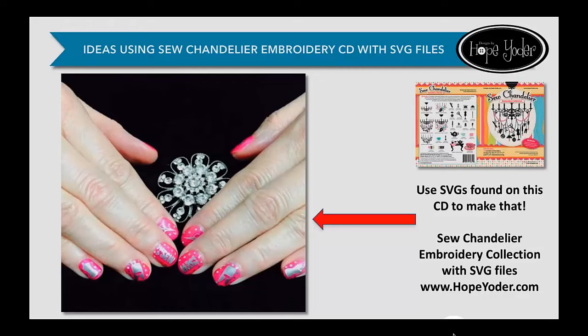Here's another really fun project. I was going out to teach a cutting retreat a couple years ago and I created little vinyl decals from the Sew Chandelier collection. I came into my manicurist and did a gel manicure — I had the little silver pieces with transfer tape on them, and right before they applied the clear coat, they applied the vinyl. This was a lot of fun; I got a lot of attention with my nails. The downside is it took about two hours to do this manicure, but if you have a teenager in your life, this would be a fun project.